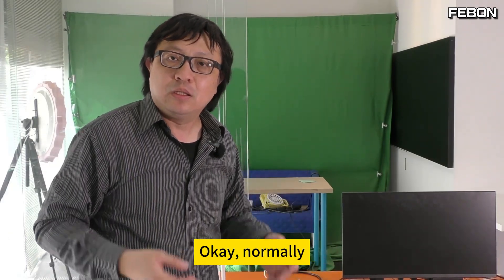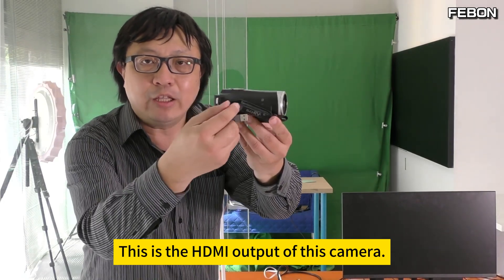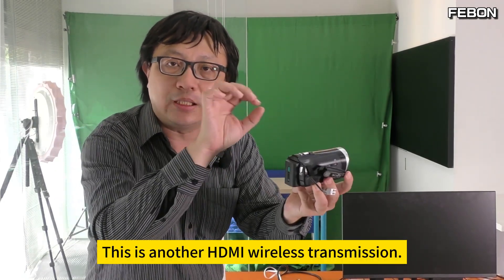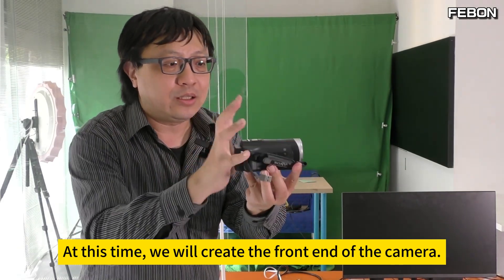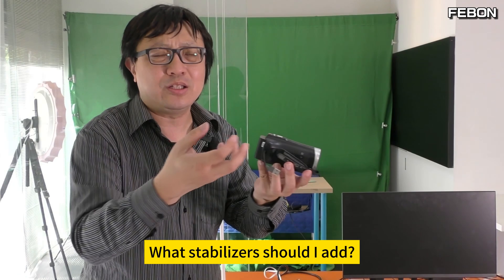Can I use wireless? Okay, normally some cameras are wireless. This is the HDMI output of the camera, connected to an HDMI wireless transmission module. But at this time, we need to add a battery and stabilizer to the front end of the camera.